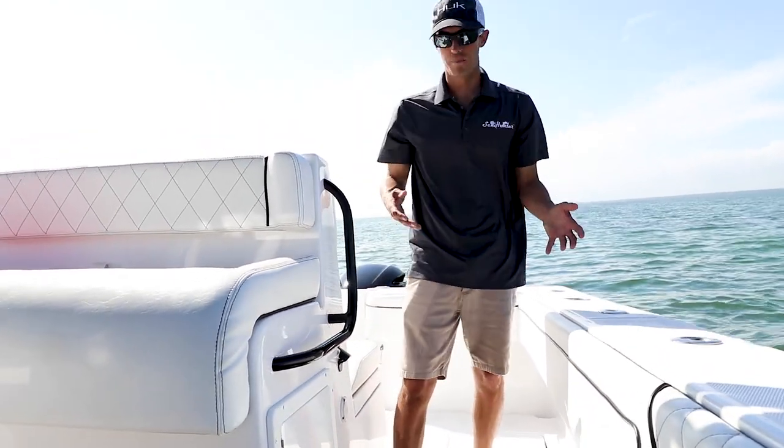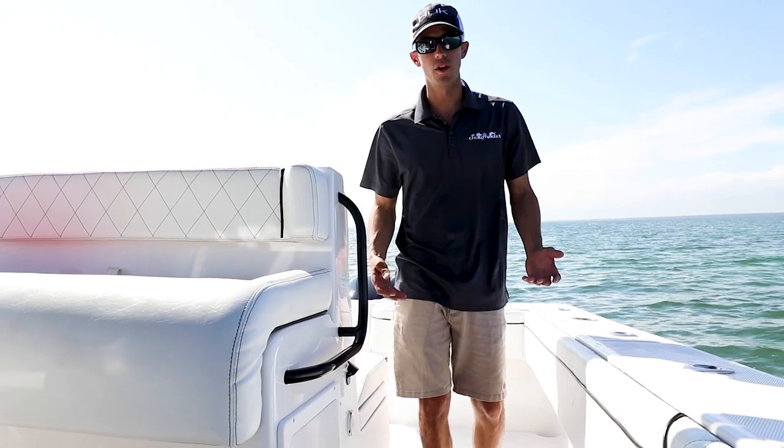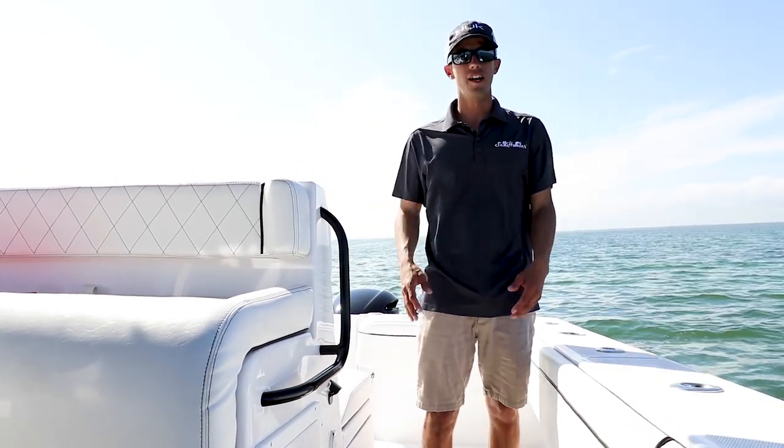One of the big things I want to push on is how much storage this boat has — you can fill up every box and have nothing on deck.